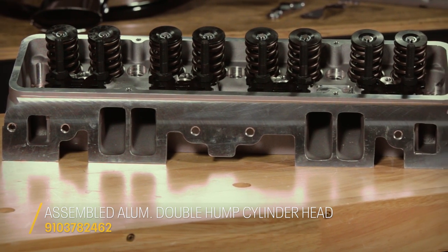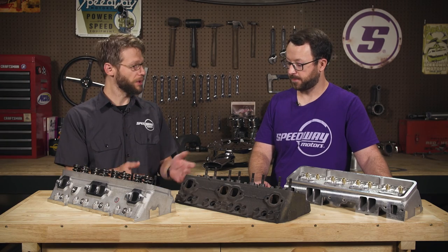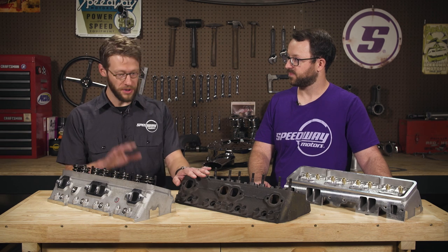For years, when you look under the hood of a muscle car or a hot rod and it's got double hump heads, it's like — that's a hot rod small block. That's cool, but these are better. The original heads weigh 42 pounds a piece bare, while our new aluminum versions weigh just 20 pounds a piece, shaving 40 pounds off the nose of your car.